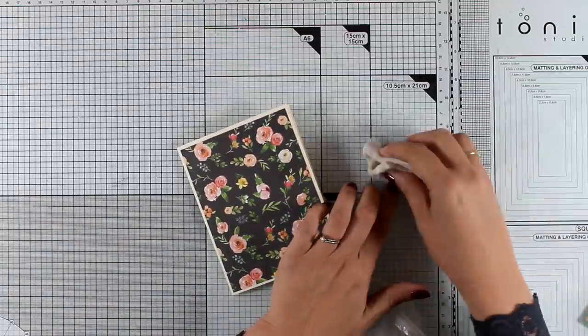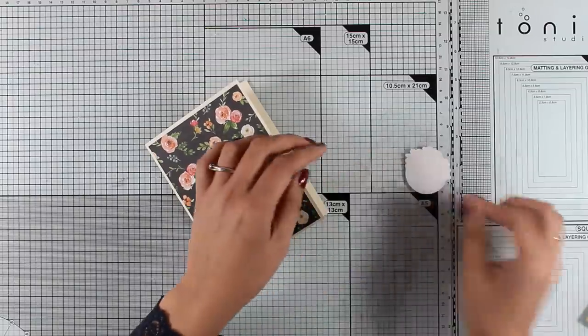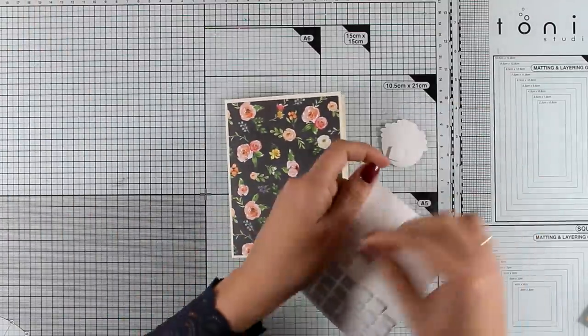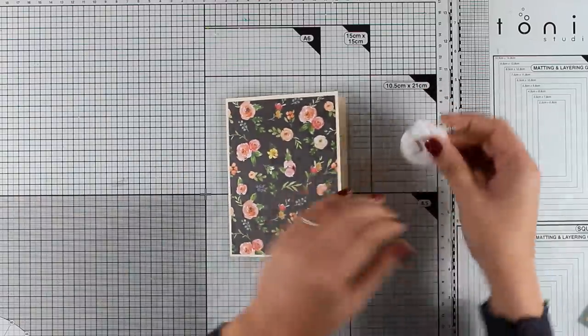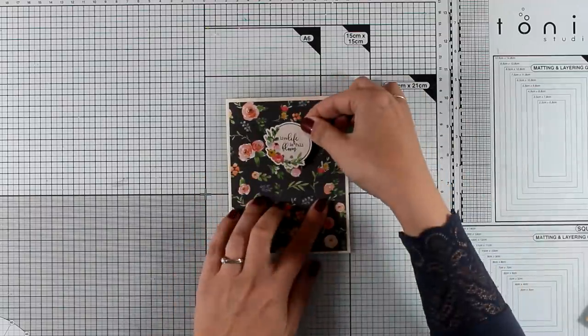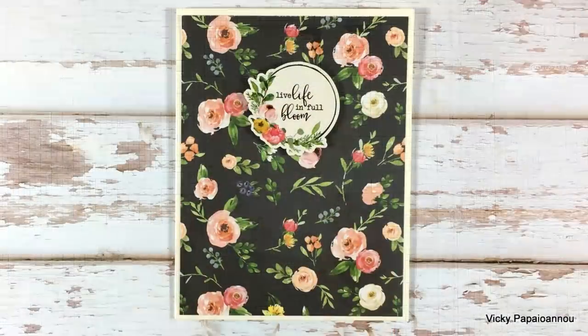I'm also using one of the stickers included in the kit. I've applied my powder tool — the one I use for embossing powder — to the back to remove the stickiness, so I can use foam squares to raise the sticker against the background and add extra dimension. This finishes this simple card that reads 'Live Life in Full Bloom' — a lovely spring card to send to all your friends.